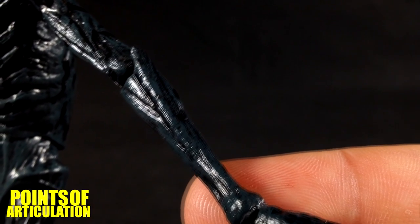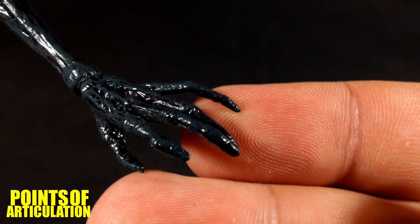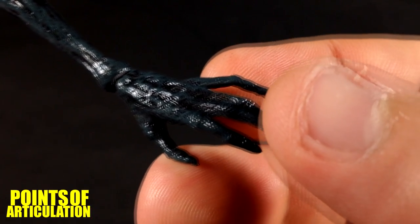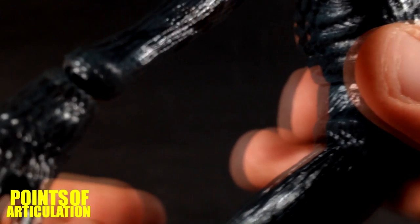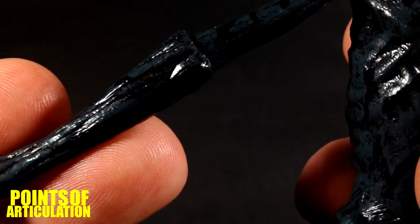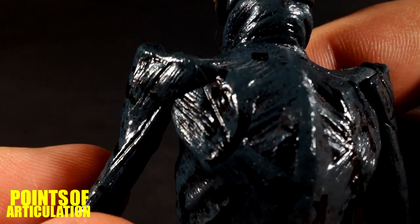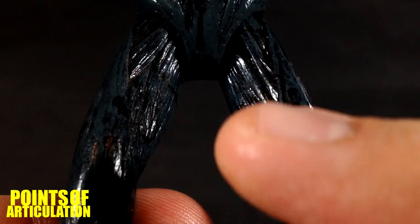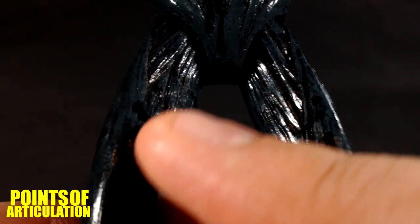For the arms, again very organic — you can see some muscles there. Then into the hands we have some nails that are painted blue, and the bottom of that hand is pretty cool. Back of the arm — very interesting.